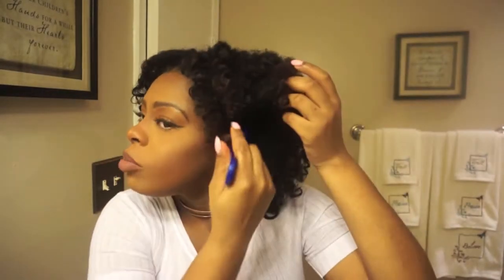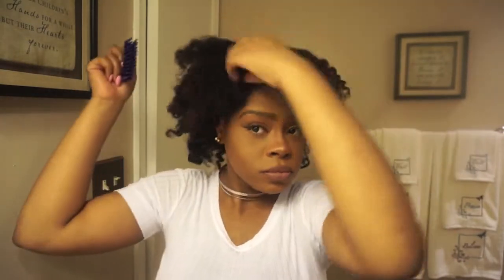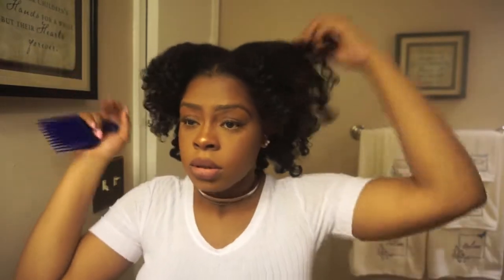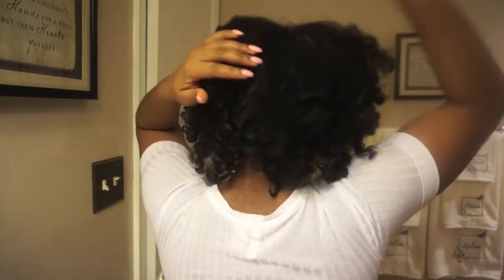This is the pick I'm using. I start from underneath — pull it out from underneath, pull it out. Same for this side — underneath, pull it out — give a little volume at the top, not too much, just a little bit. Then I just go to the back and pick it out.